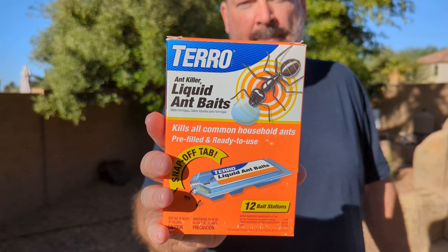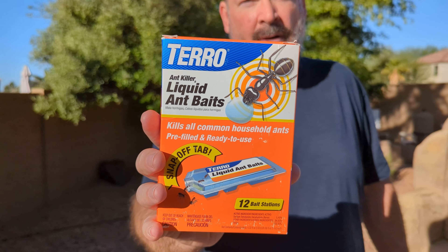If you have ants like I do, you might want to try this Taro liquid ant baits. This stuff works pretty good. Let me show you how it works.